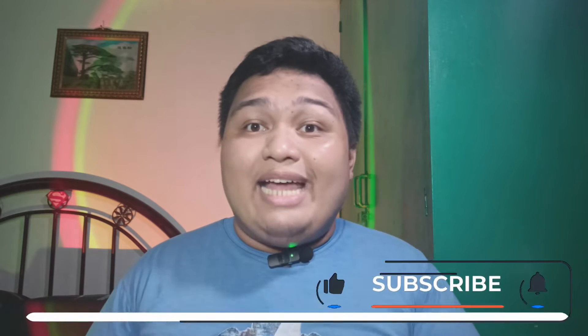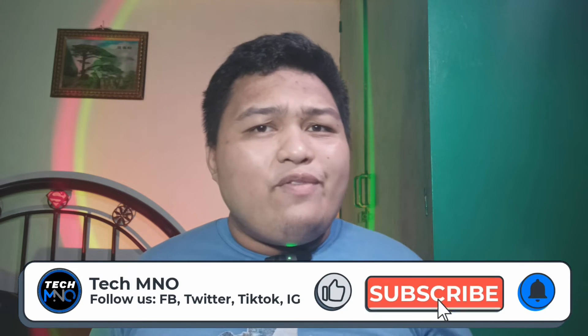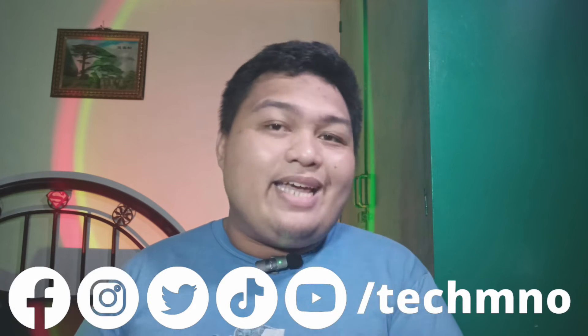Before we go any further, if you enjoy watching this video, don't forget to like and subscribe to our channel and hit the bell icon to get notified when a brand new video comes out. And follow us on our social media accounts like Facebook, Twitter or X, Instagram, and on TikTok at Techamino for more content and feature giveaways.